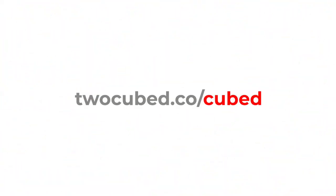Thank you so much for joining us on this episode of Cubed. Be sure to subscribe to our channel, join in the conversation in the comments down below, tweet us at 2cubedcreate, and check out our website 2cubed.co slash cubed for a little bit more information. Bye.